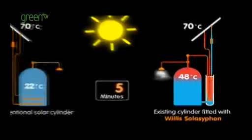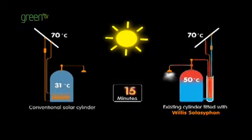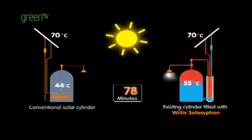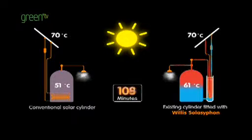With a conventional hot water twin coil solar cylinder, you've got a coil in the bottom of the cylinder, so it's trying to heat a large volume of water over a long period of time. Whereas with a Solar Siphon, what we're actually doing is taking small amounts of water — only about two liters of water at any given moment — and using all that available solar energy just to heat those two liters.